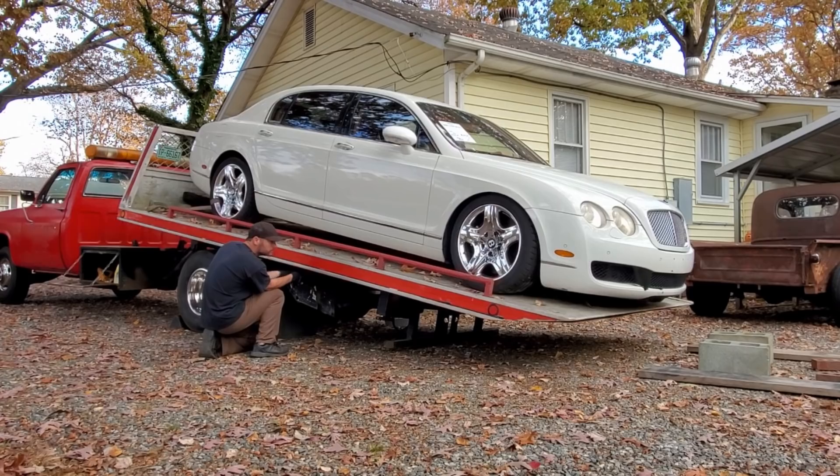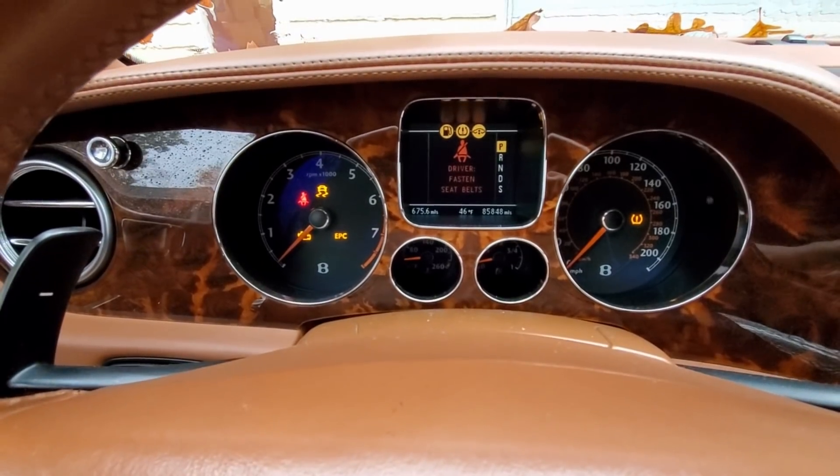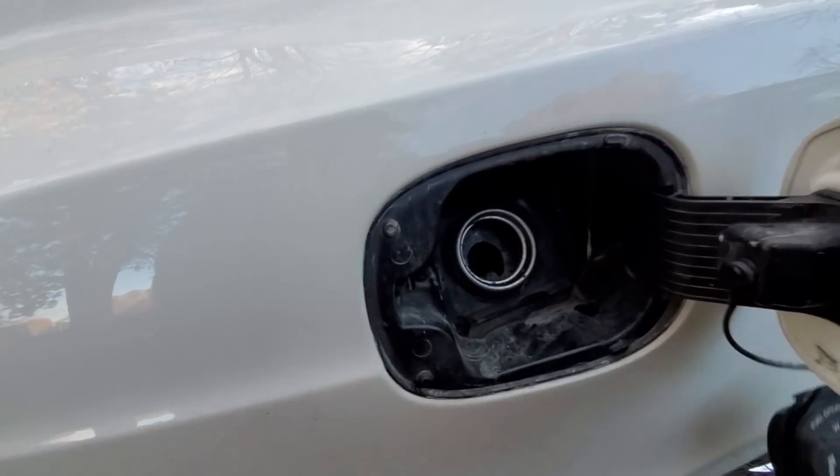So I got this thing home, got it on the ground, put some brand new batteries in, tried to start this thing and it just would not start. So I figured out there wasn't electrical damage at all.